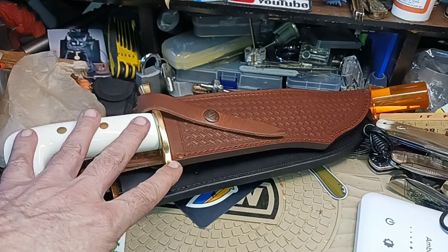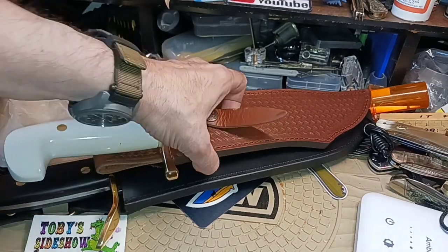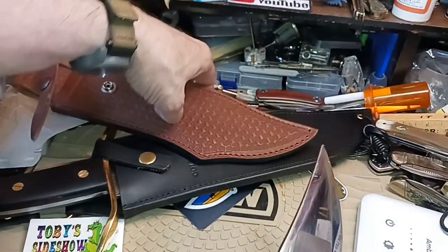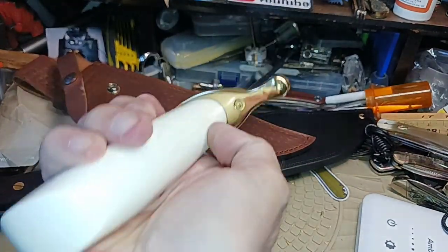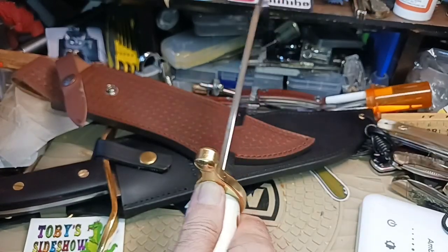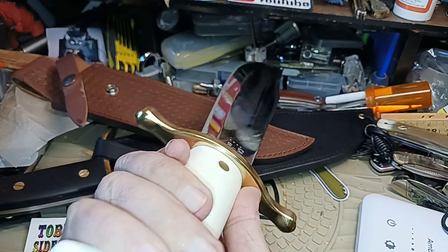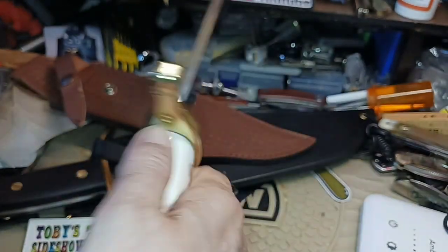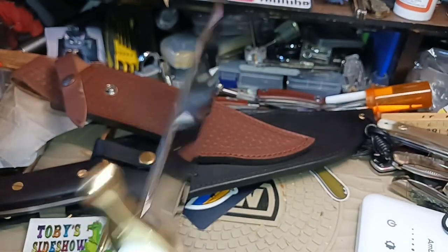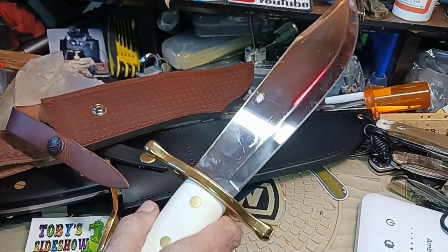This could be improved slightly with an S-guard — that's just my personal preference. One thing I noticed that you don't notice until you start using them: the stars in here index your thumb perfectly on the handle. Whether you're left or right handed, you have your thumb sitting right there on the center line.